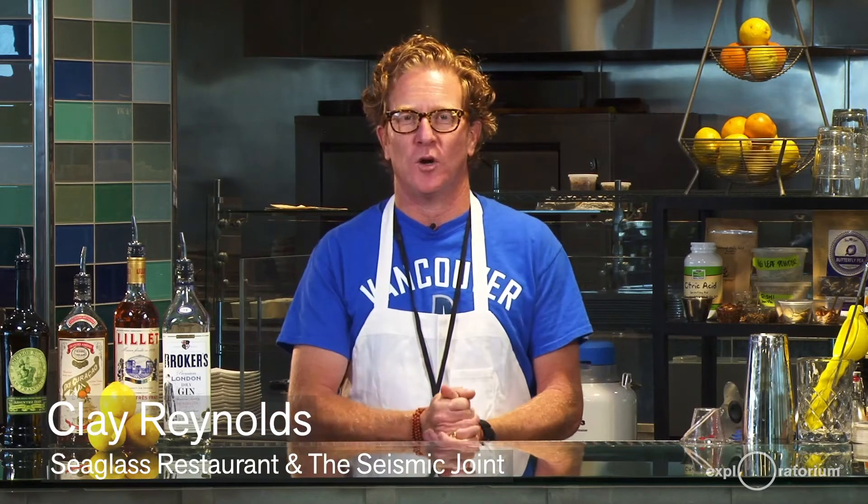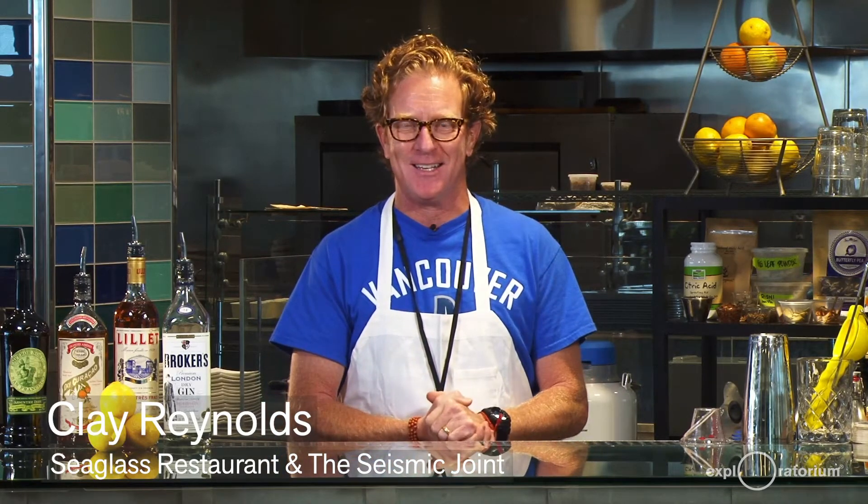Good evening, welcome to Drink Lab. My name is Clay. I'm coming to you from the bar lab here in Loretta's Larder at Pier 15, and tonight's topic — one of my favorites — is carbonation. We are going to talk about how you can carbonate cocktails at home. We're going to carbonate one of our favorite cocktails this time of year: the Corpse Reviver number two.